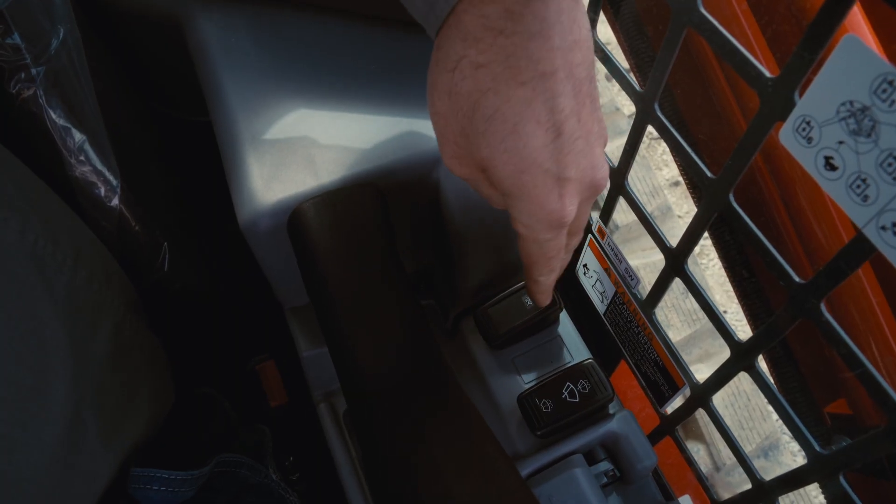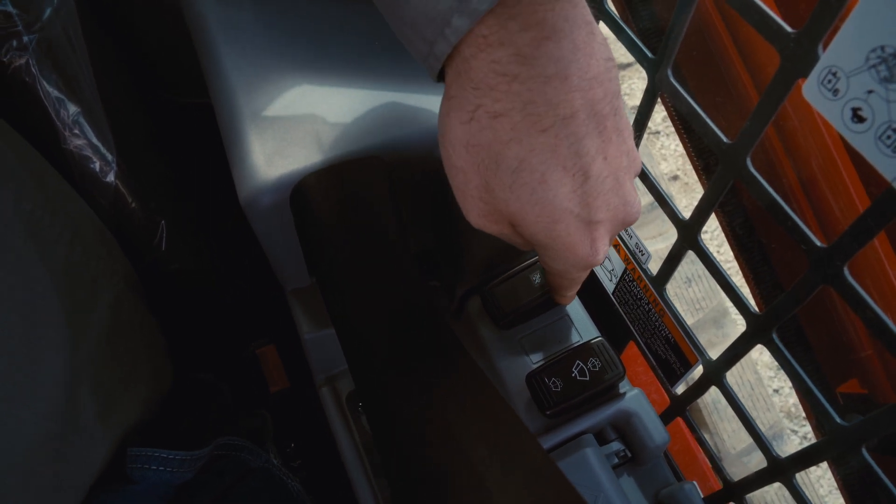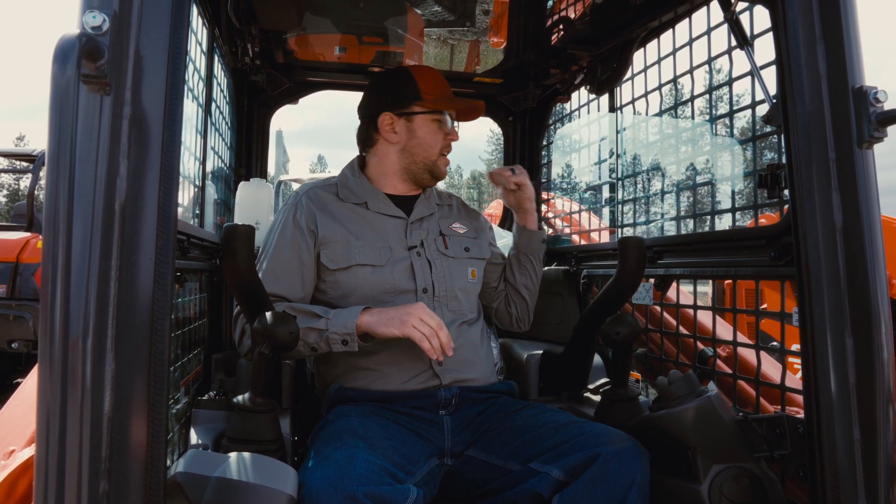There is a button over here on the left-hand side of the machine called the DPF inhibit switch. That is just for cancelling the regen, and it only cancels the regen for a certain amount of time. The only time you would do that is if you're either indoors or there's a potential fire hazard, which on this machine is not as big of a deal because the exhaust points up and out of the way — it's not pointing at the ground, so you're not going to set any dry brush or anything on fire.